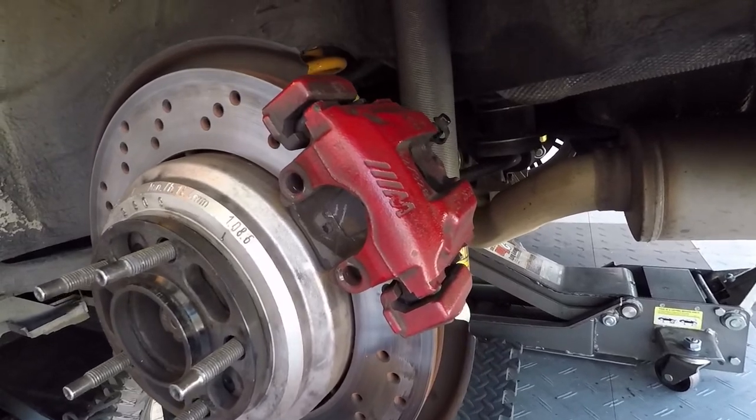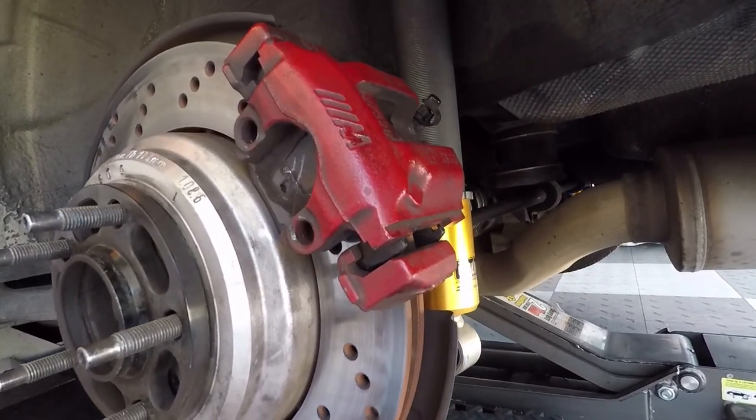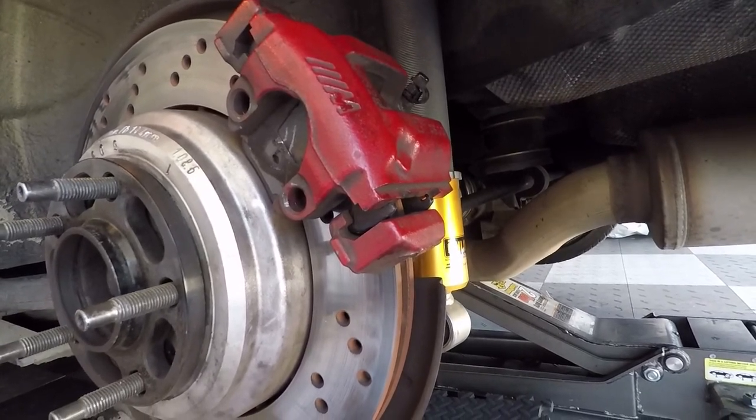The only downside is you have to re-lubricate them every now and then. I'm looking forward to trying these out on track in a couple of weeks. Hope you guys enjoyed the video, thanks for watching.